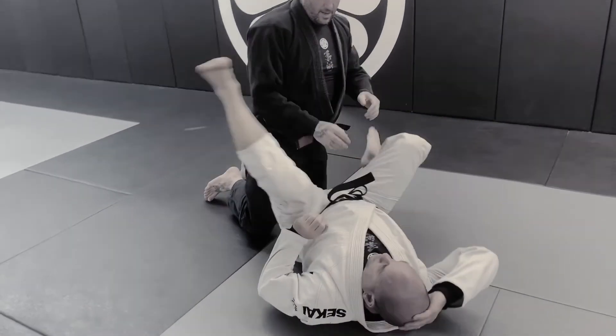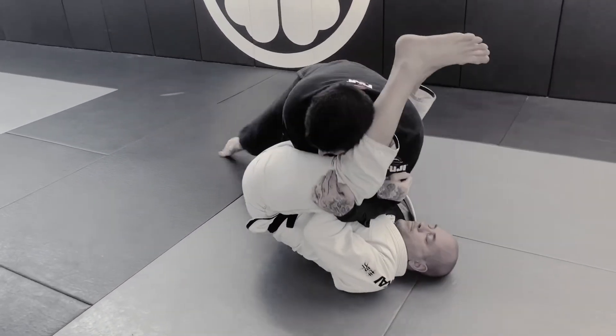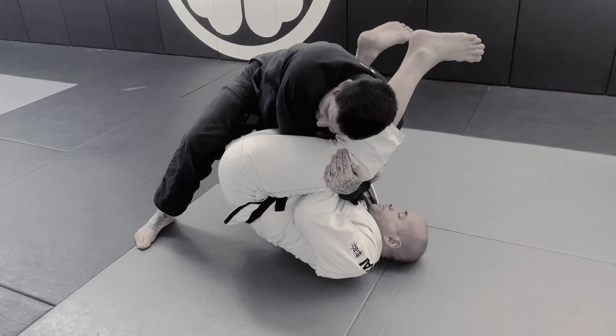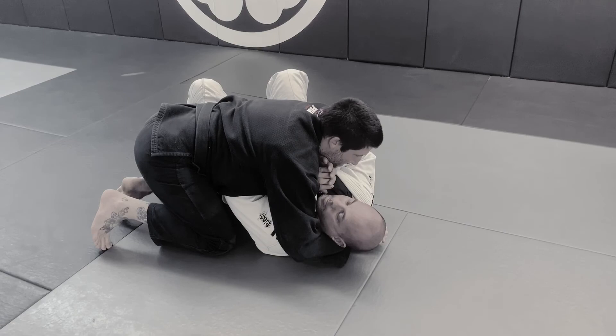All right, so last time. Come right here. Keep driving. This comes out. Push.